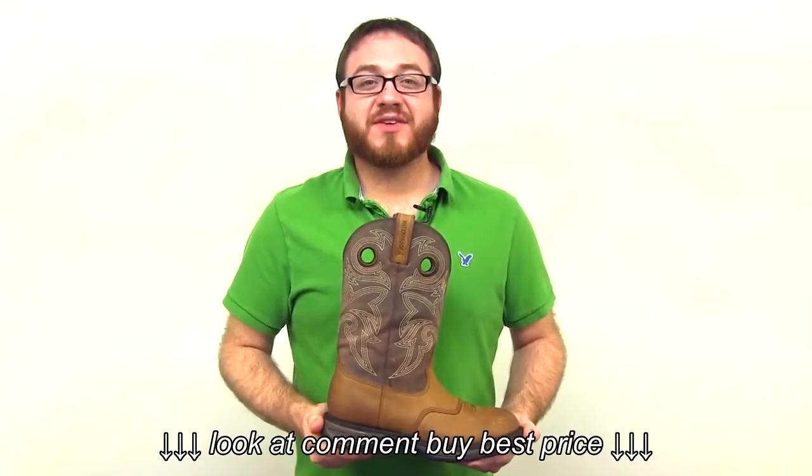If you're looking for a tough and durable Western work boot, you'll love this lightweight Rebel from Durango.